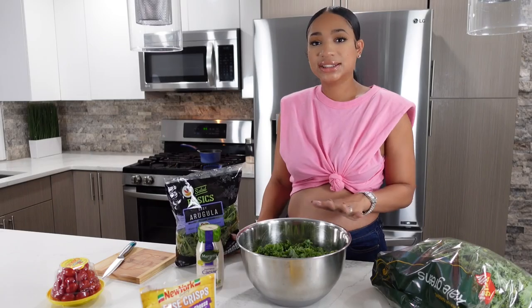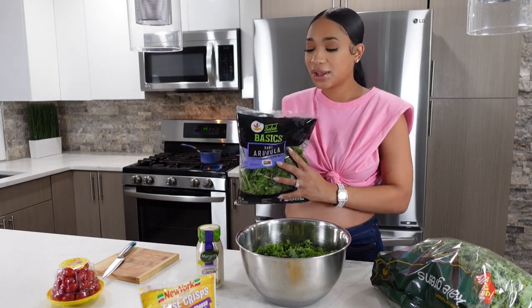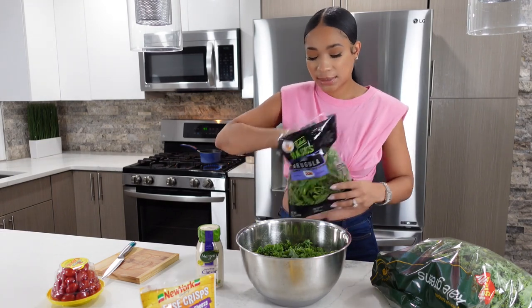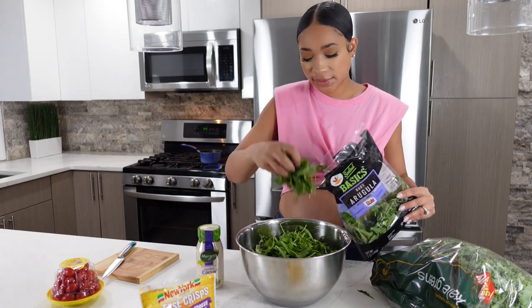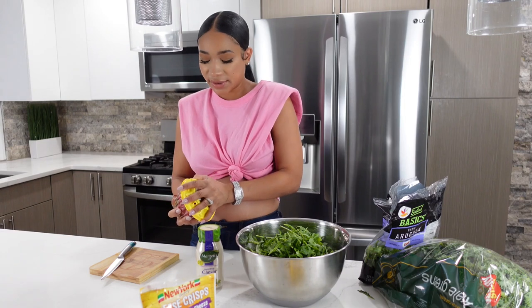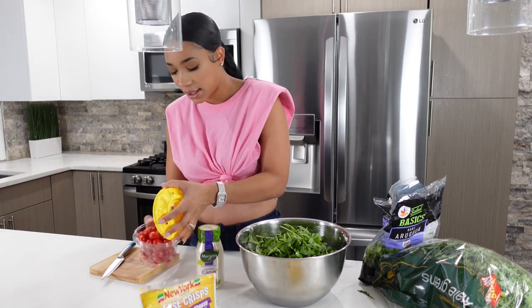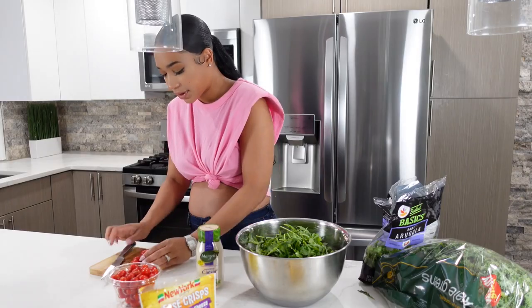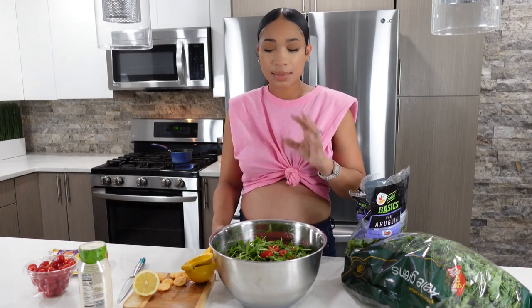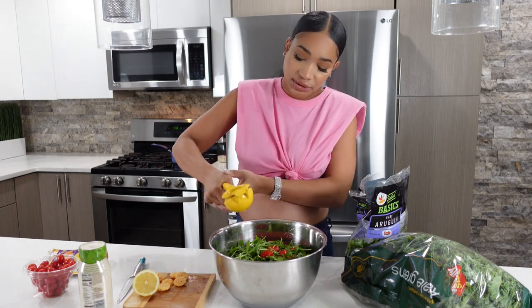I just took all the stems off my kale. Now I'm going to throw some arugula on top — I'm going to mix everything together of course, but I like to add the arugula first. I'll throw in a handful of that, then chop up my cherry tomatoes and cut my lemon, adding all of this to the top of my salad. I threw my cherry tomatoes on top, the arugula is on, and now I'm going to squeeze some fresh lemon juice on top.